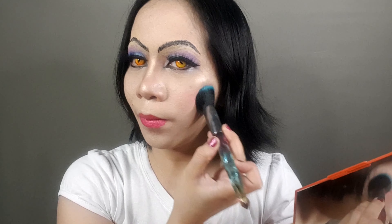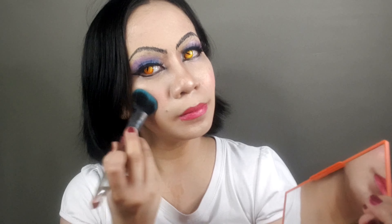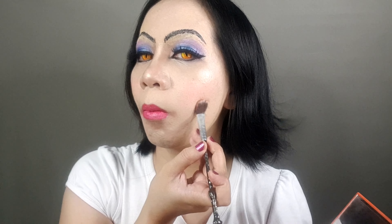This one is optional — if you have a holographic lip balm, it would add more beauty to your lips. You're also going to need some false eyelashes; the ones I'm using are from Ding Sen false eyelashes — I actually have a review on this one, so check it out on my playlist. Add some mascara on your natural eyelashes and on your lower eyelashes as well.